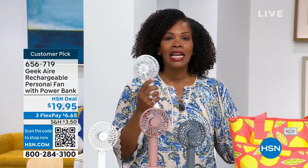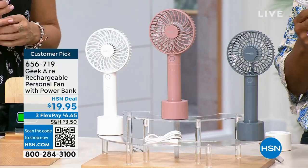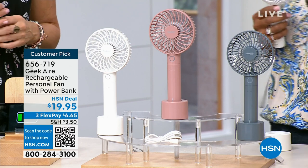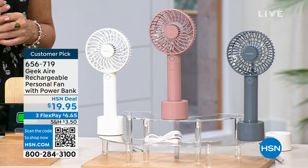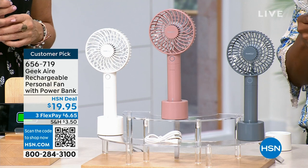And to Rebecca's point, not heavy, easy to use. You've got that great power base built in. On FlexPay this is $6 and change. If you get one, get two — because when other people see you using it, they're going to want to borrow it. So if you have an extra to spare, you can just hand it off, which would be a really great gift. The item number is 656-719.